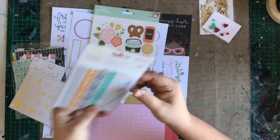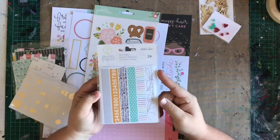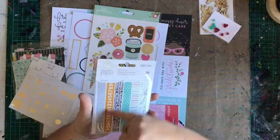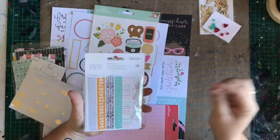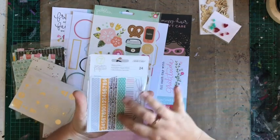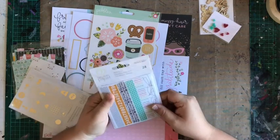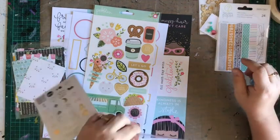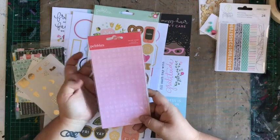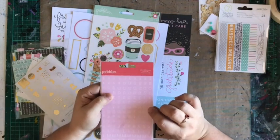Washi stickers — if you haven't used these before, it's a sheet that's actually washi tape. It's the same texture and consistency of washi tape, so that's pretty cool. Pebbles mini ABC stickers in a light pink — this is going to be lots of fun. I love these; they're perfect for Project Life and little titles and things.